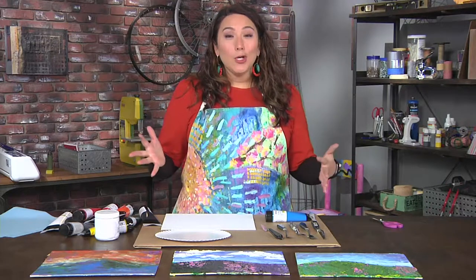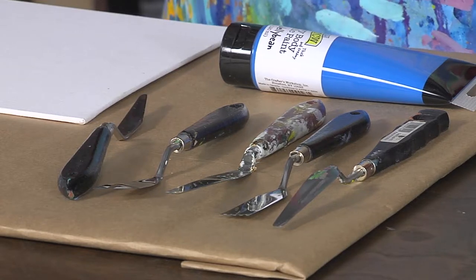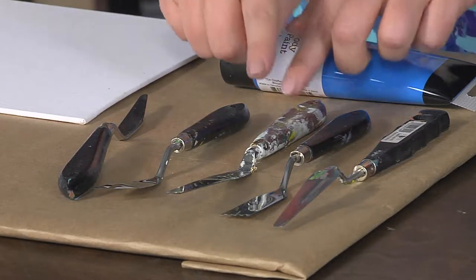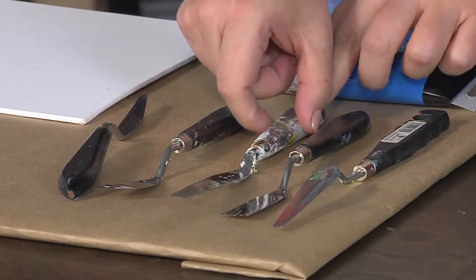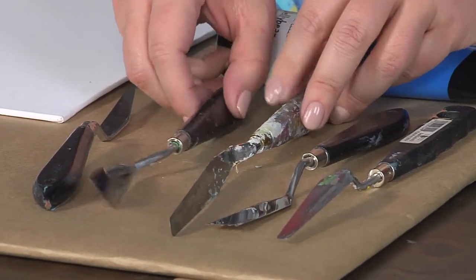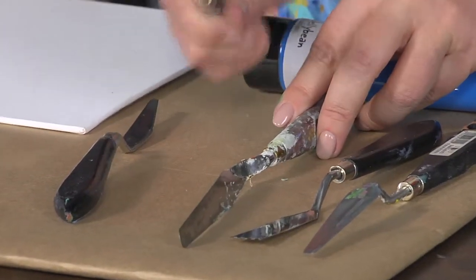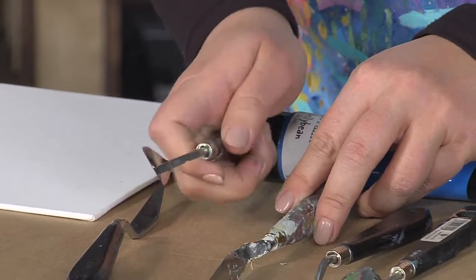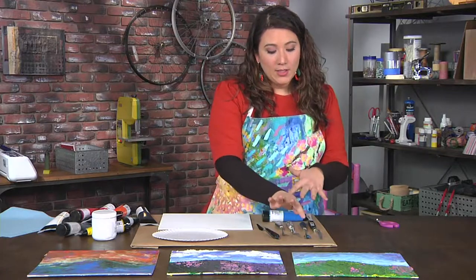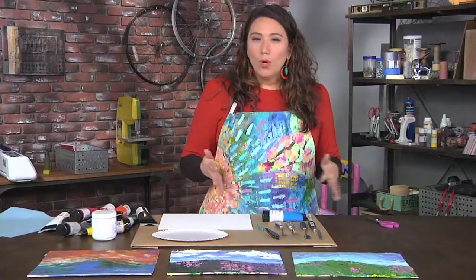I went through all of my collection of palette knives and discovered something interesting — I actually have mostly painting knives. What's the difference? A palette knife is used for mixing paint and usually has no bend or a very small bend, as opposed to a painting knife, which is meant for painting and has a very deep bend so that your knuckles don't get into the paint. Painting knives come in a variety of different tips — flat, shaped, different sizes — just like brushes, it depends on what you prefer.